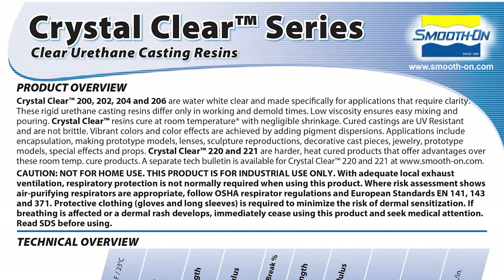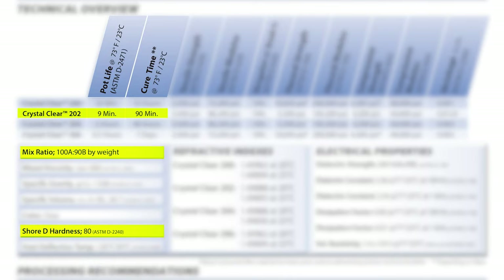We're going to be using the crystal clear 202. There are several different products in this series; the 202 is developed for castings less than half an inch in thickness. Because this is an industrial product we need to follow proper handling instructions. We're using the 202 for its faster set — it has a pot life of nine minutes, which works well for rotational casting. It has a mix ratio of 100 A to 90 B by weight and a Shore D hardness of 80.